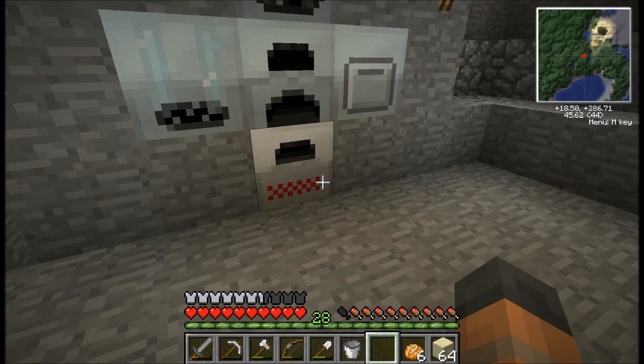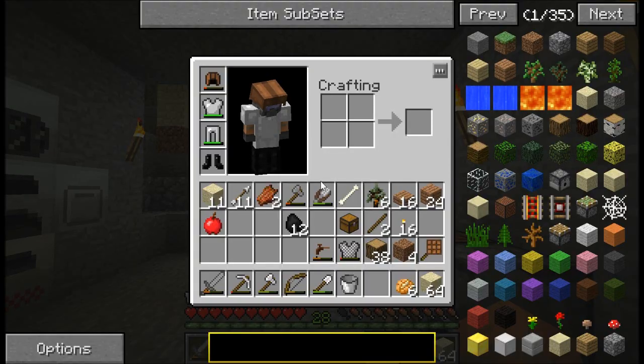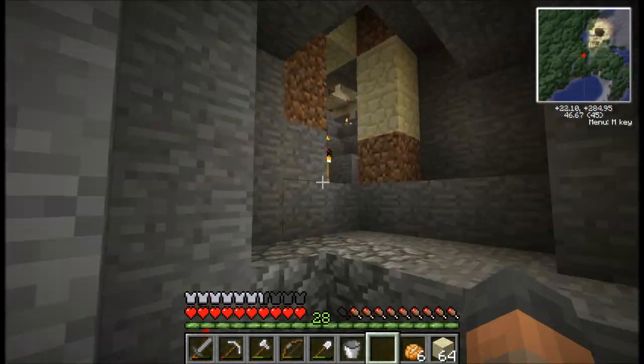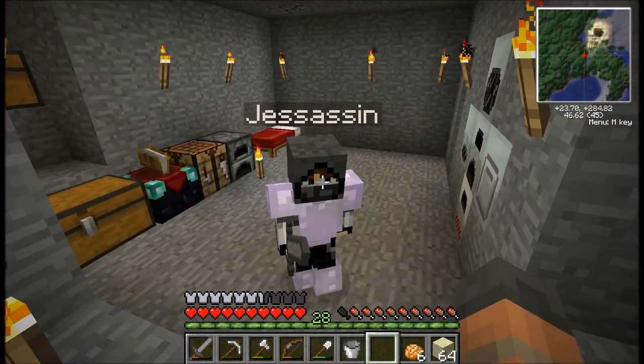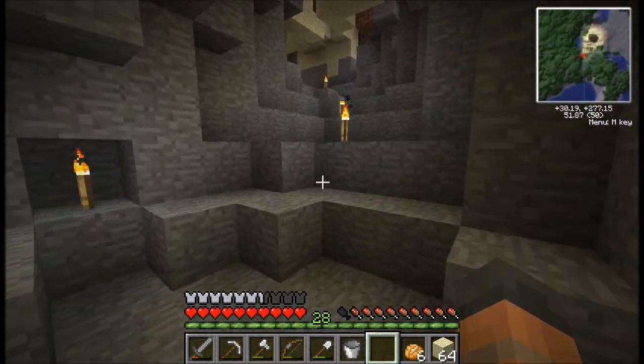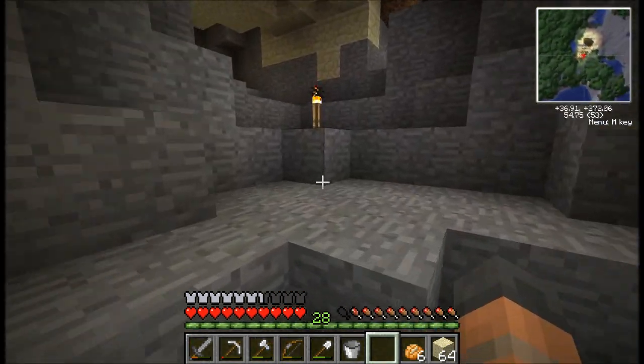We've got some refined iron smelting at the moment for machine blocks and I've also crafted myself some rubber boots. These were really cheap, and if you're in the water and you're drowning you don't take any damage, and you can also fall down from really high heights without taking any damage. I'm going to show you that now.